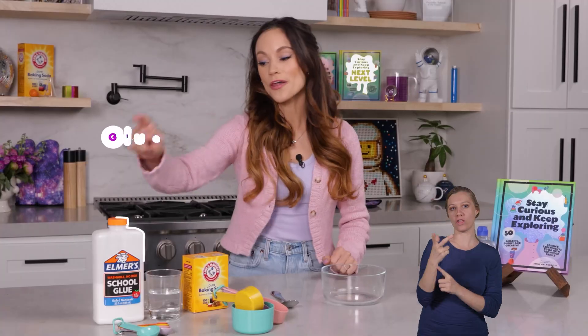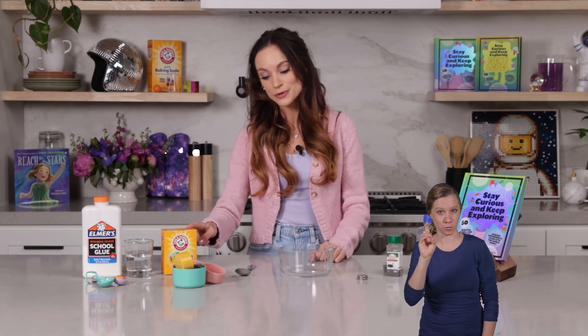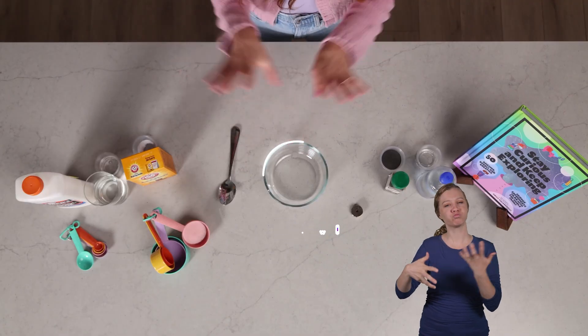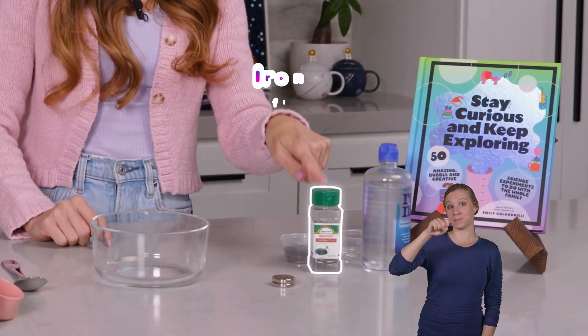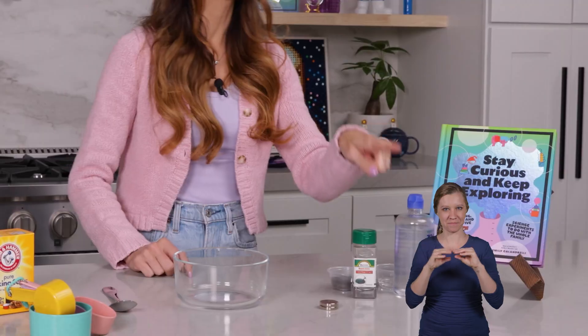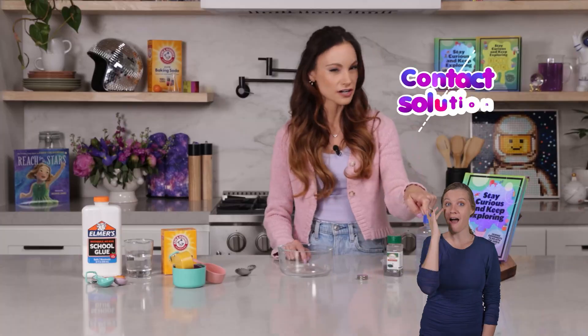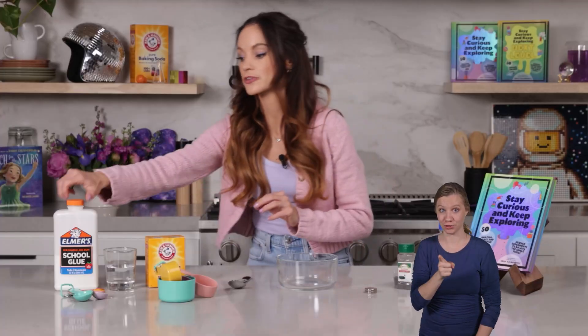Today we are going to use the power of iron to create magnetic slime. For this one, you need one-third cup of glue, two tablespoons of water, a quarter teaspoon of baking soda, a spoon and a bowl to mix it all in, a strong magnet, two tablespoons of iron filings — this is the secret to our magnetic slime — and three-quarters tablespoon contact solution.